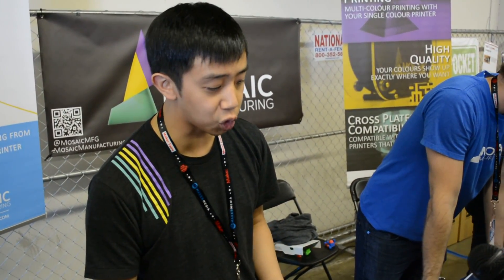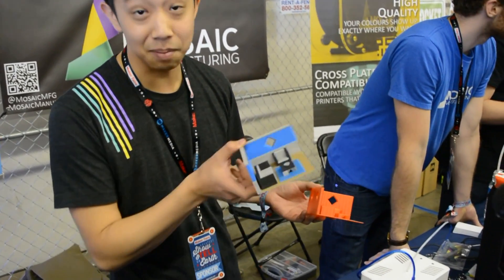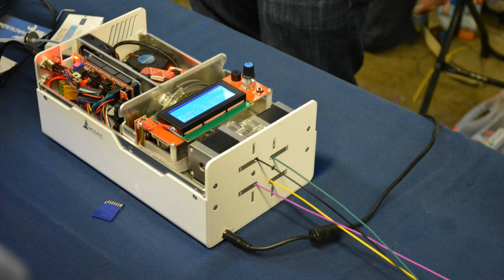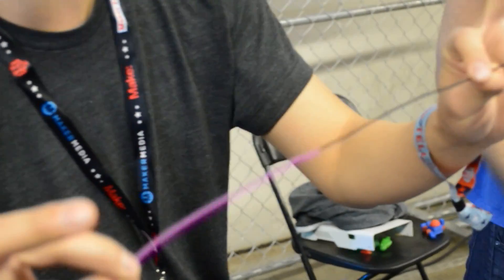This is the Palette. We build a universal add-on that enables single-color 3D printers to print in multiple colors. We do so by taking up to four different colored filaments and putting them into the Palette, and we splice them together into a single multicolored filament, which is then fed through the printer.